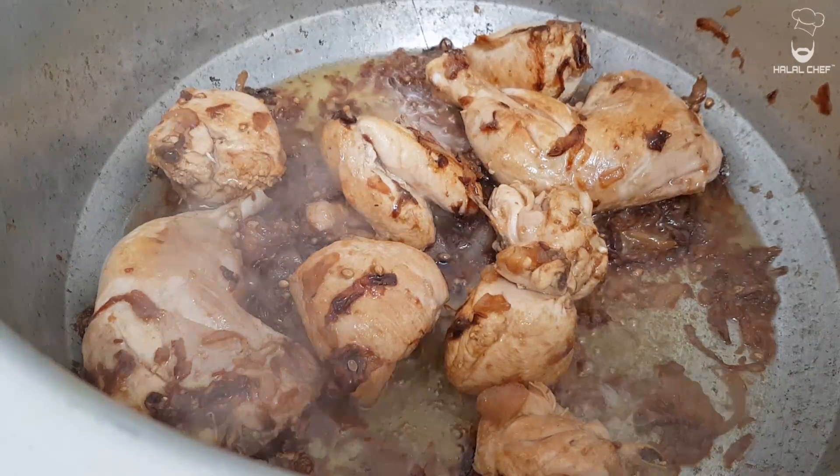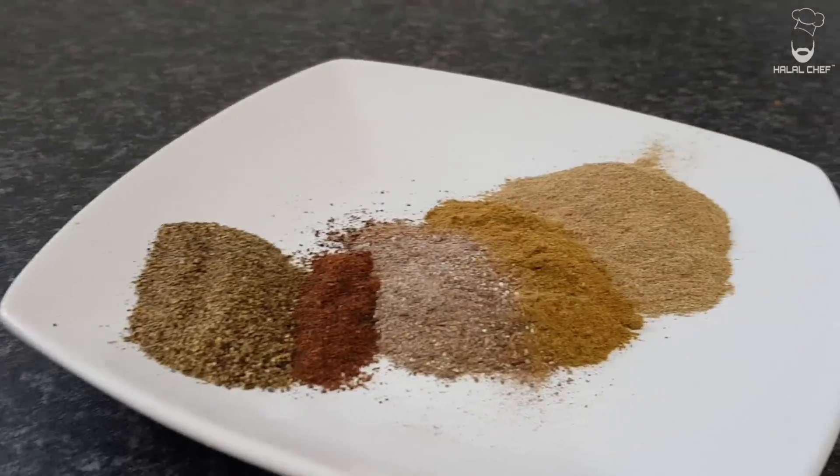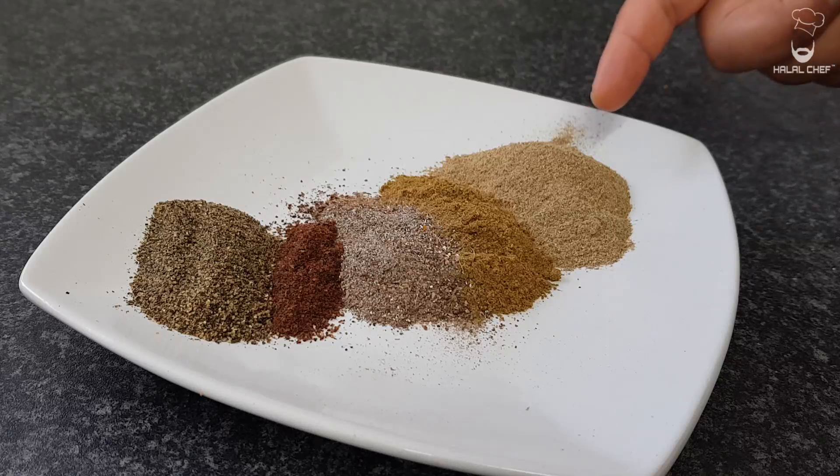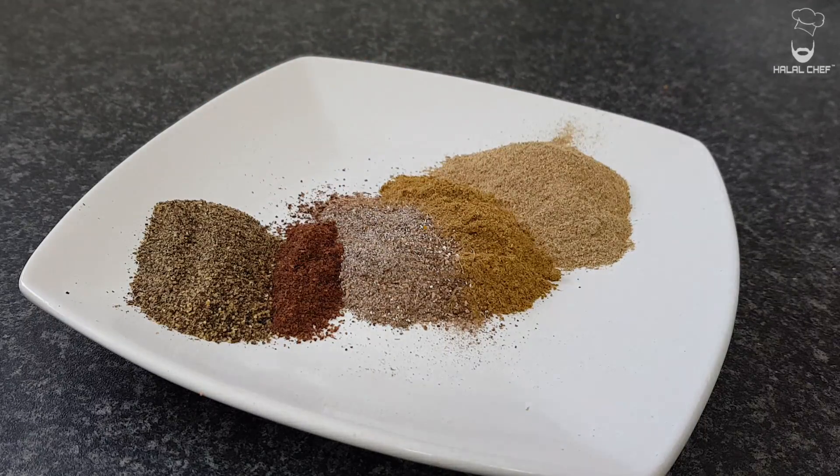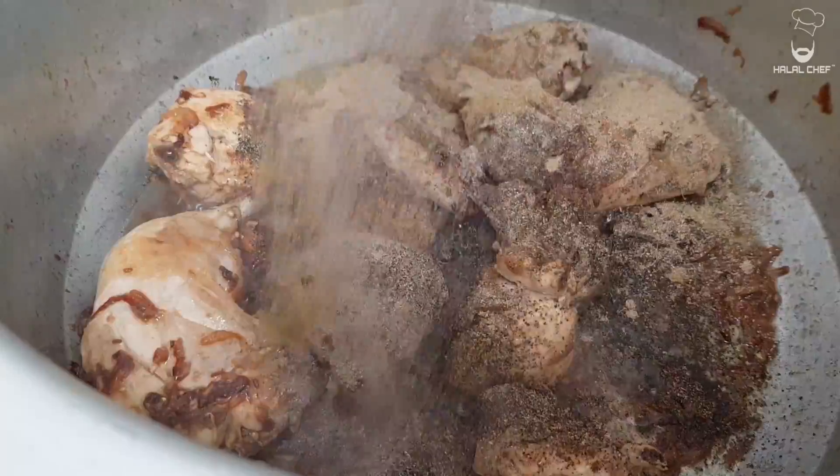So after deglazing, this is how it looks. Now we're gonna add all our spices in there: freshly ground green cardamom, cumin, black cardamom, cloves, and freshly ground black pepper as well. Nice and easy, spread them around.